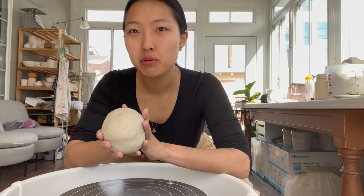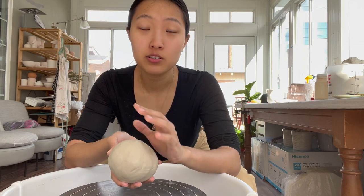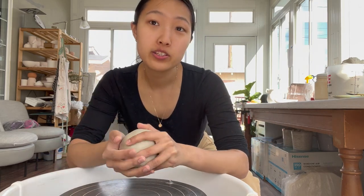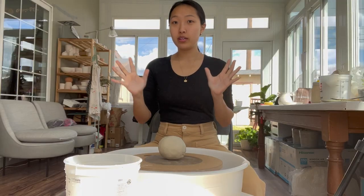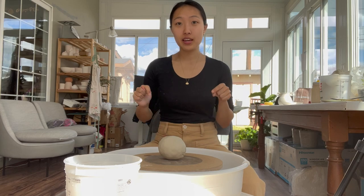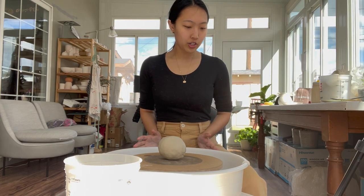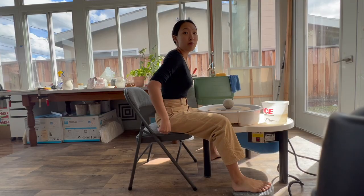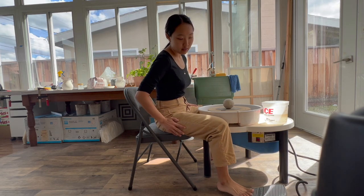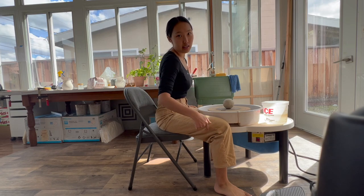As a beginner, I would probably recommend somewhere around two pounds. If you have bigger hands, you can do a little bit more; if you have smaller hands, a little bit less. Before we even start throwing, to set yourself up for success, consider how you're sitting at the wheel. Your legs should be straddling the wheel, and make sure your chair isn't too high or too low — you want your legs at around a 90-degree angle, pretty flat.